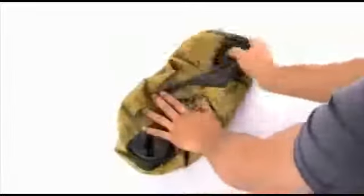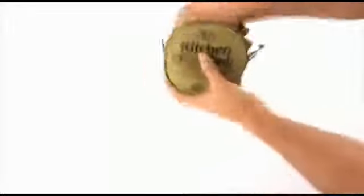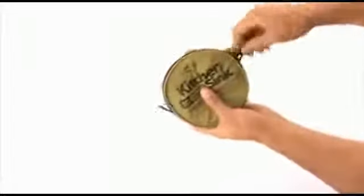To pack the sink, simply hold the opening and twist the sink three times until it forms a small disk. Gather the loose fabric so that it will fit back in the provided storage pouch.